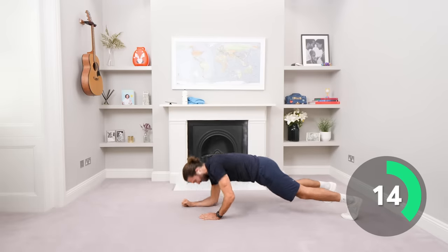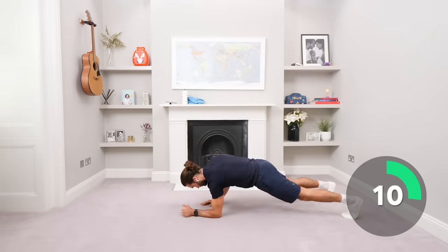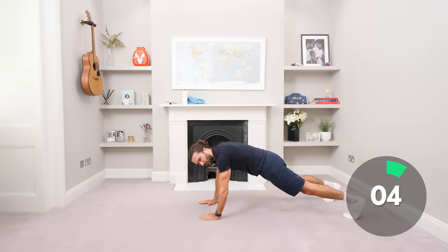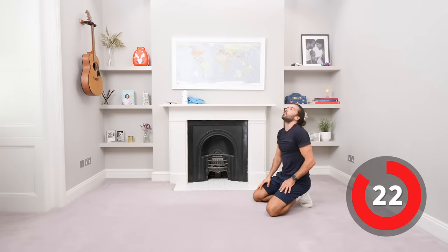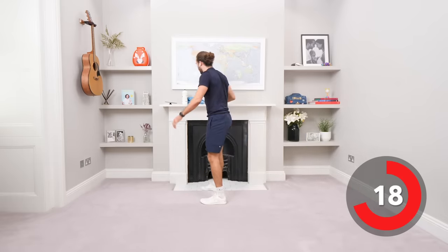Up, down, up, good, come on. Last few seconds. Up and hold for four, three, two, one. Relax. This ain't no joke, this is a proper burnout.